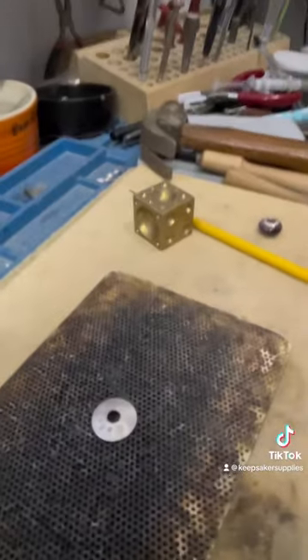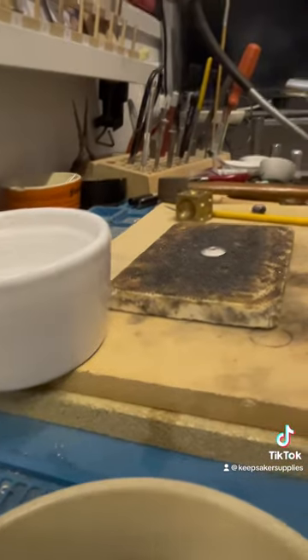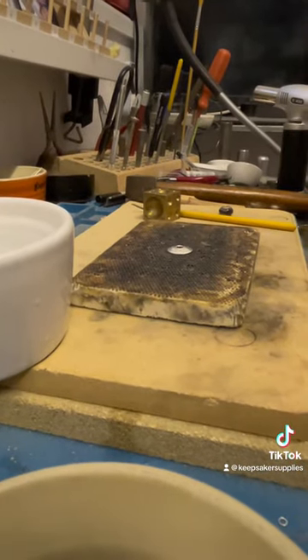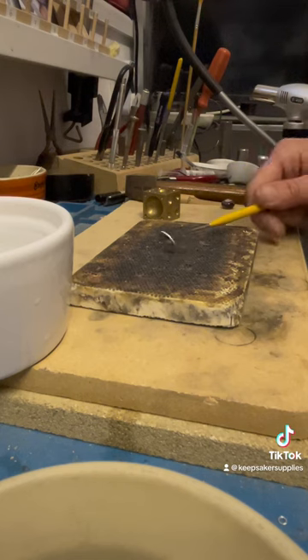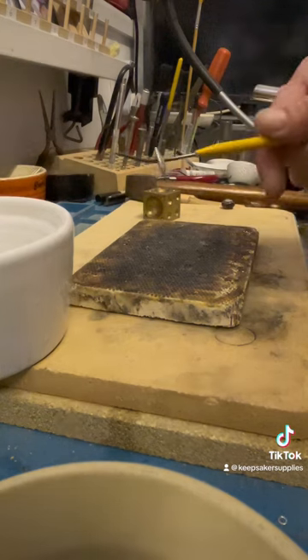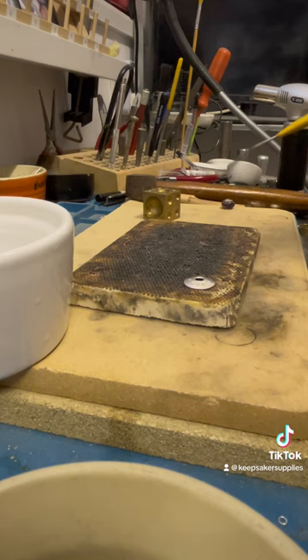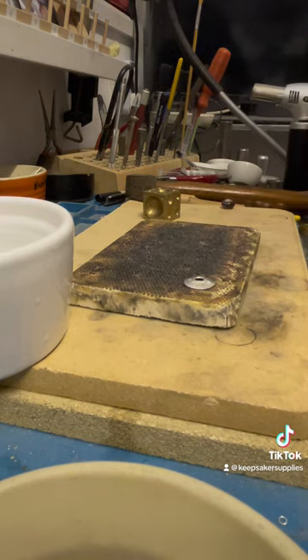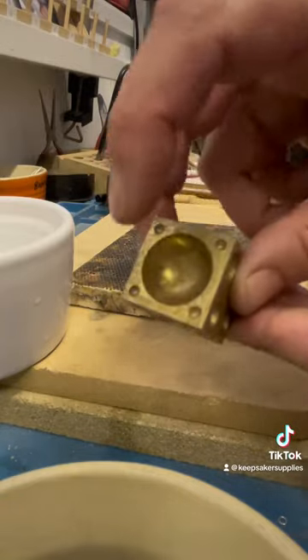We're definitely not going to pick it up while it's hot. Most of the time I will anneal, then quench, and then pickle. Pickling is when you put pieces into a warm acid bath — I use citric acid with a pinch of salt. I don't measure it. Just behind the blowtorch I've got my pickle pot, which is actually just a small slow cooker.